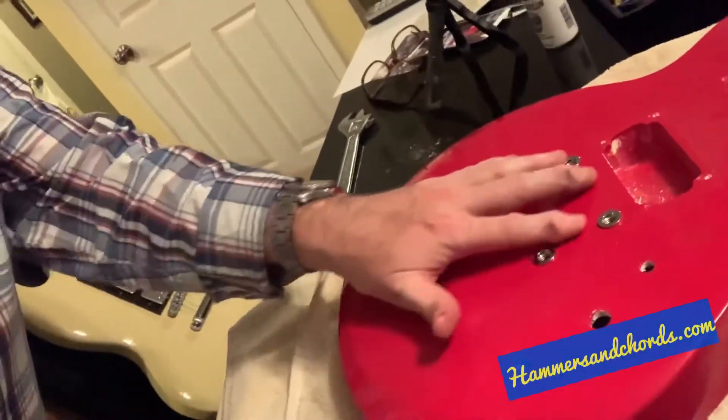Hey everybody, just wanted to do a quick video here to show you the proper way to take an anchor out of a guitar body. I've seen a lot of different videos where people do different things to try and get the anchors out — I'm talking about these stud anchors for a tune-o-matic bridge.